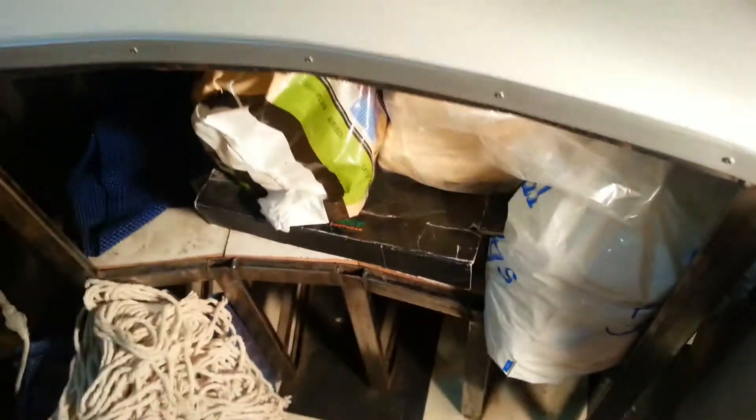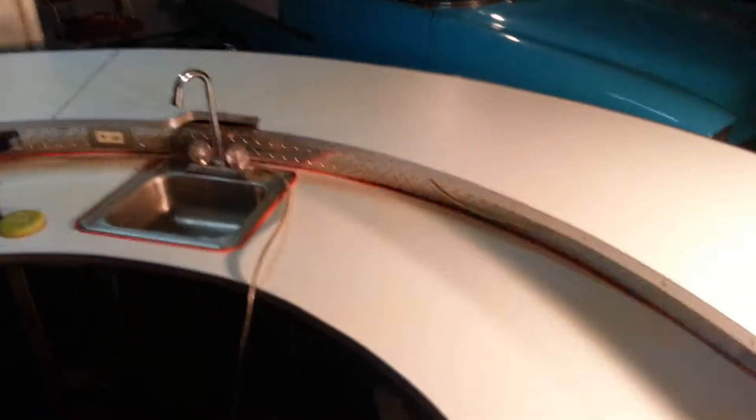Underneath it's all solid metal with shelves — you can see a bunch of stuff on the shelves. This is what it looks like from the back, and this is what it looks like from the front.